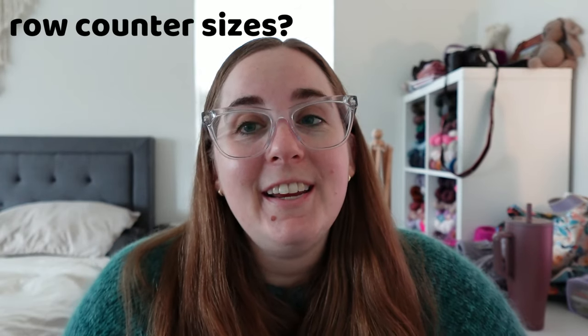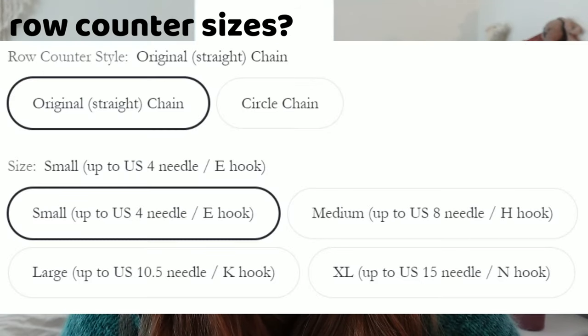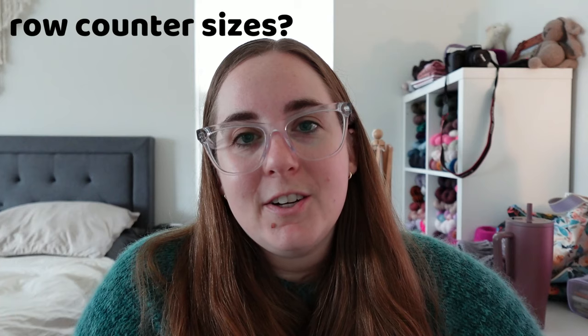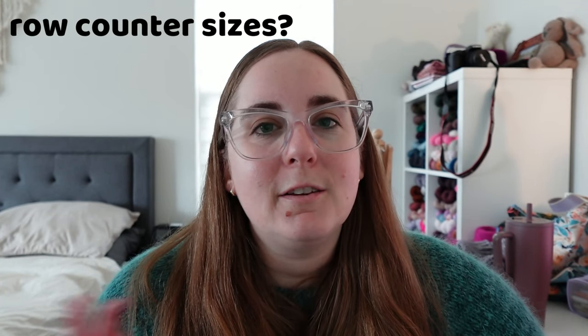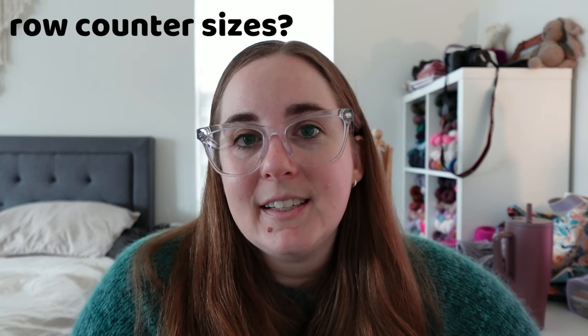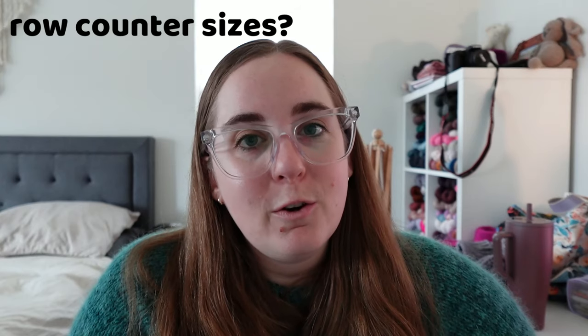Do row counters fit on all knitting needle sizes? Pretty much yes. Twice Sheared Sheep offers four different sizes: small goes up to a US 4 needle, medium up to US 8, large up to US 10.5, and extra large up to US 15. I personally have a variety of small, medium, and large — I mostly use the medium as that's the range I use most frequently. Make sure you check the size when ordering to confirm they will fit the needle sizes you normally use.